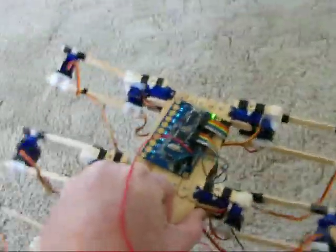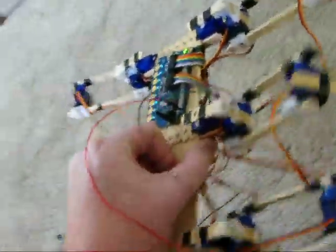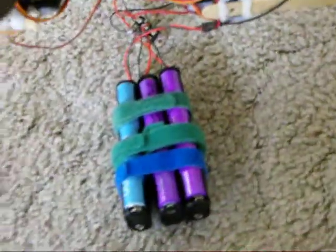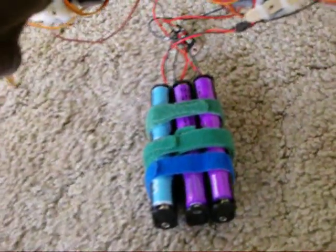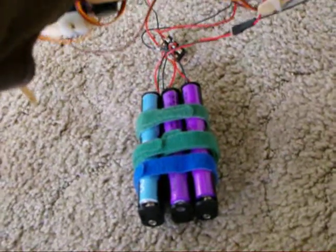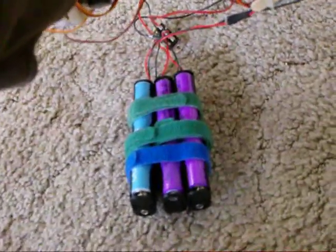Using a quick start board for the brains, and on the bottom there's a tangle of wires. There are 18 servos, and three battery packs. The blue battery pack is for the quick start board, and the other ones are for the legs.